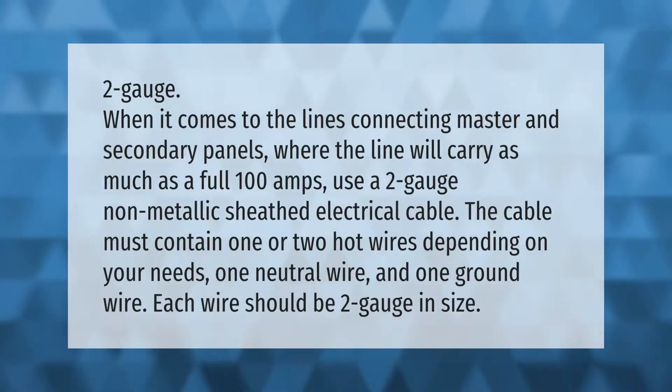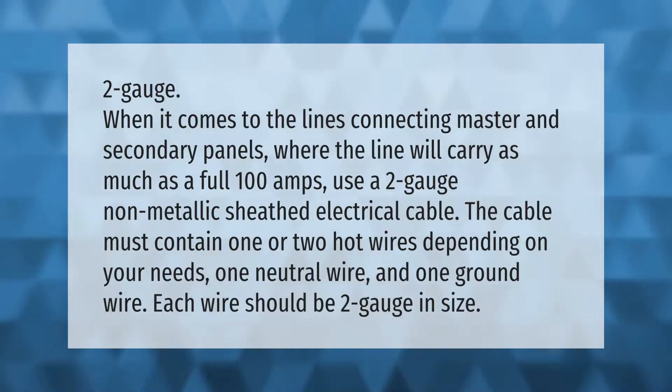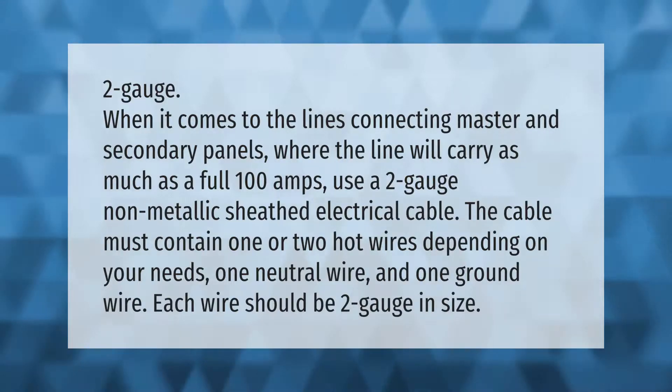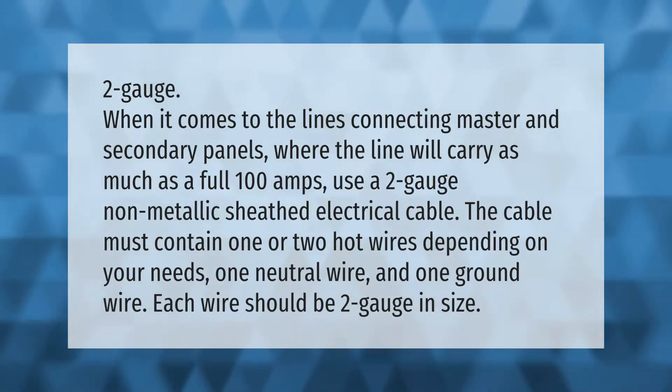When it comes to the lines connecting master and secondary panels, where the line will carry as much as a full 100 amps, use a 2 gauge non-metallic sheathed electrical cable. The cable must contain one or two hot wires depending on your needs, one neutral wire, and one ground wire. Each wire should be 2 gauge in size.